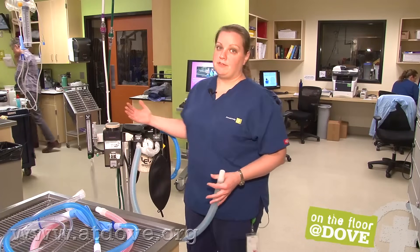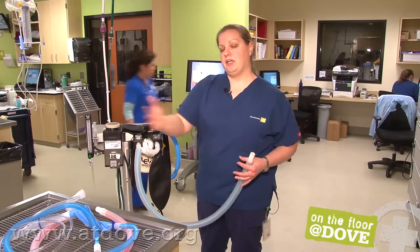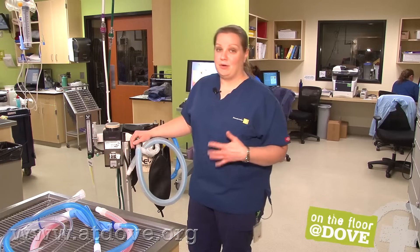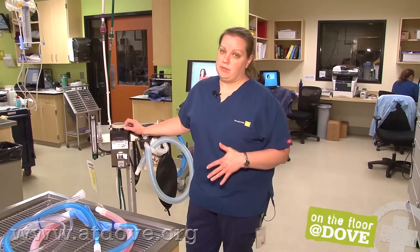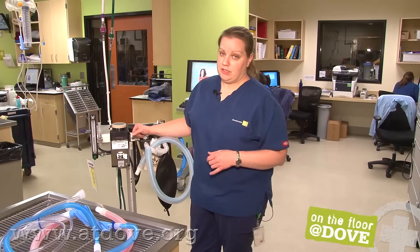In an emergency situation, you can push the flush valve, bypass your vaporizer, and give fresh oxygen to your patient. The times you'd need to do that should be minimal — it's not something you should be doing routinely, but it is available if you need it.